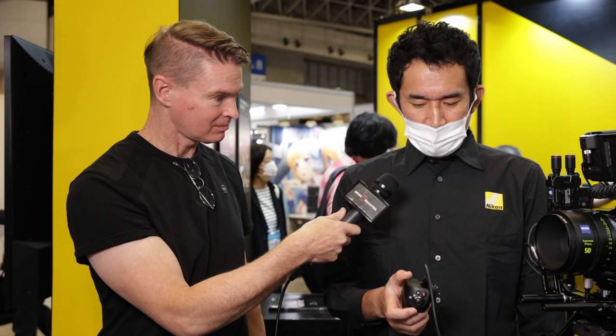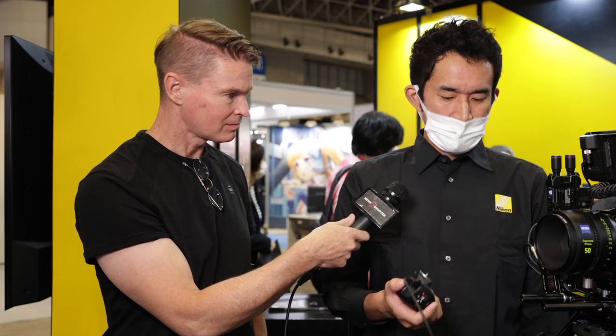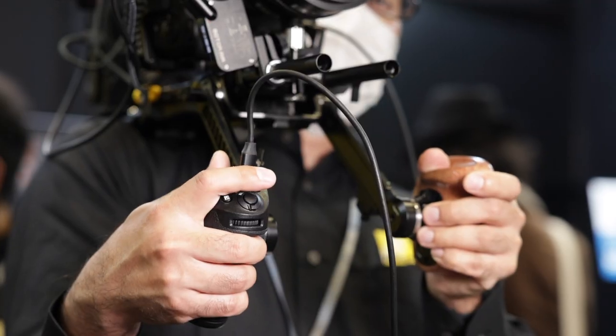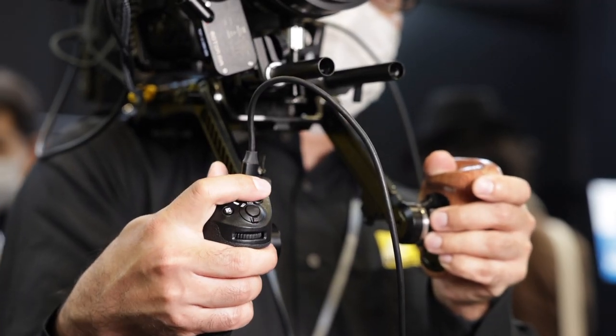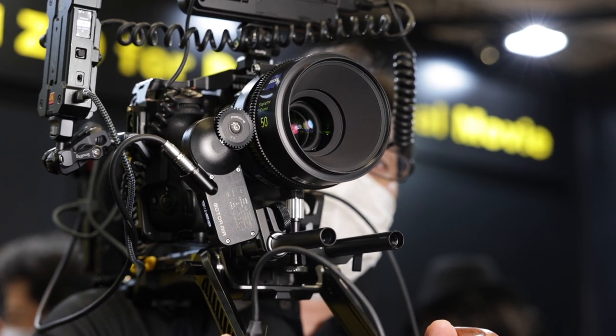So people can control the camera remotely — you can change ISO, focus, or battery. And if you want, you can put it on shoulder rigs or on a tripod as well.